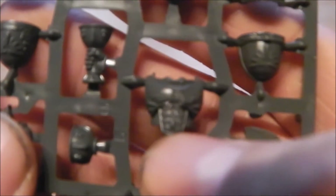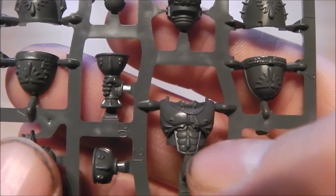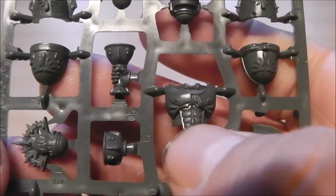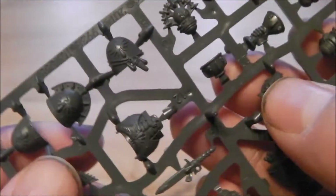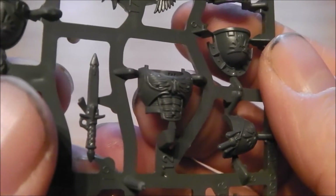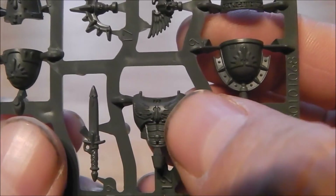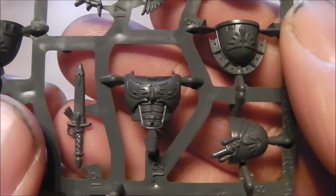You've got the torso chest piece for sergeants or captains, or even Sanguinary Guard if you're looking for something a bit different. If you flip it around, you've also got this one which looks really really nice because it's got that kind of muscle-fibered texture to it.